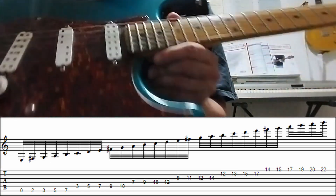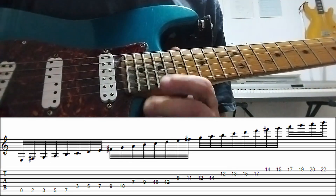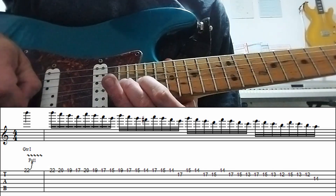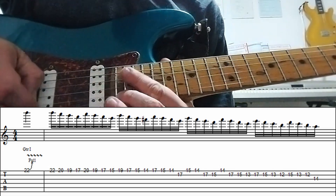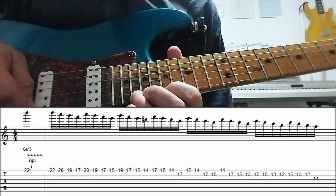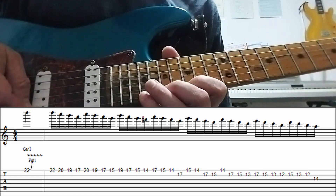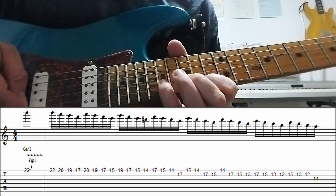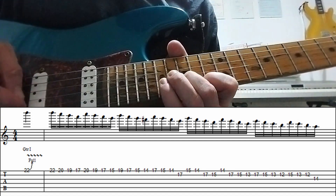We are going to be grouping this in fours. We start by bending with D on the 22nd fret high E string, upper tone, bringing it down, and then in fours going D, C, D, A, C, D, A, G, D, A, G, F sharp, A, G, F sharp, E — and so on.